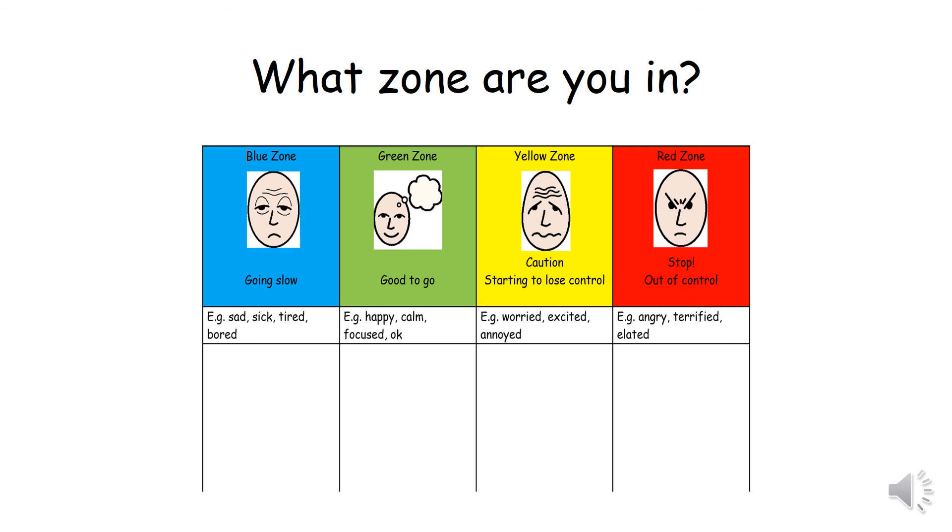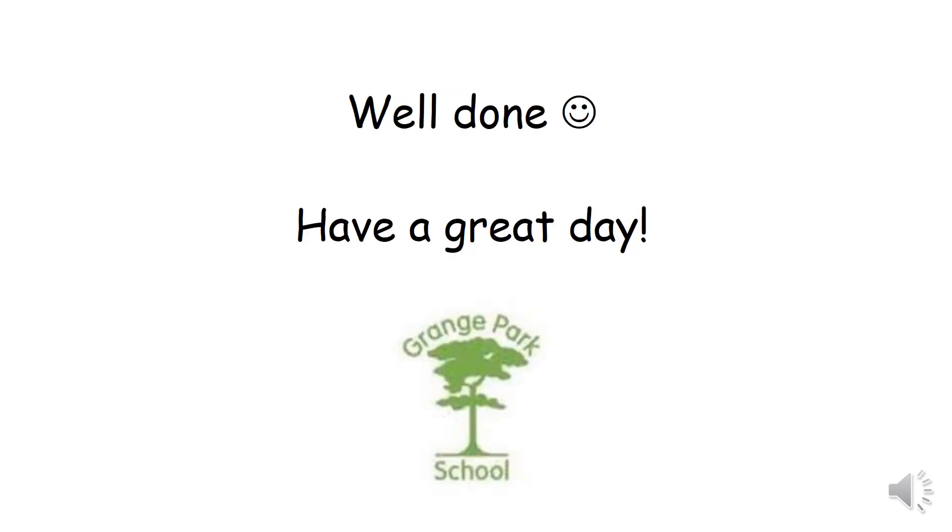What zone are you in now? Are you in the blue zone, going slow? Are you in the green zone, good to go? Are you in the yellow zone, starting to lose control? Or in the red zone, out of control? Well done. I hope you're all in the green zone and ready for a great day of learning.